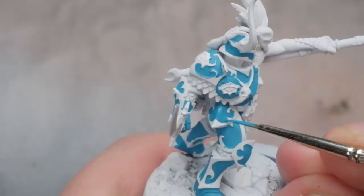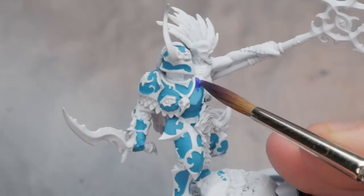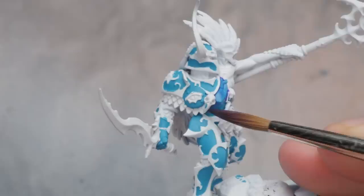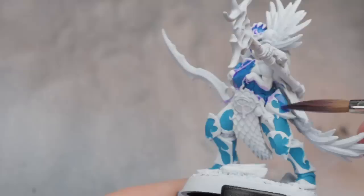The next step is to wash the armor. But most shades have a bit of black in them that will really dull down a vibrant color. So instead, I'm going to use the new contrast paint Luxion Purple, mixed with quite a bit of contrast medium, to create a nice vibrant purple shade to go over the armor. The wash will gather in all the cracks and recesses while only leaving a slight tint to the raised surfaces. Be sure to load the brush up with a good amount of wash so it gathers well where the armor meets other parts of the model. If too much wash begins to pool, just come back with a clean brush and wick it up.